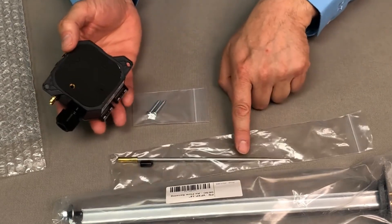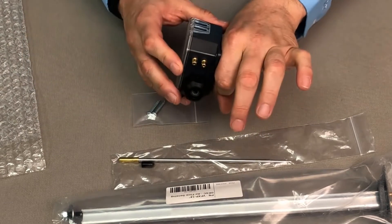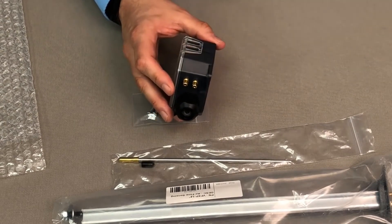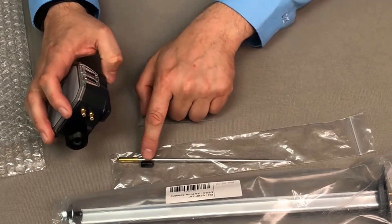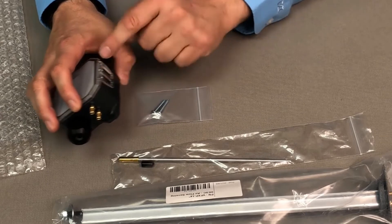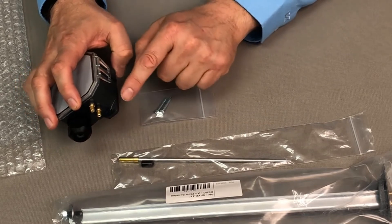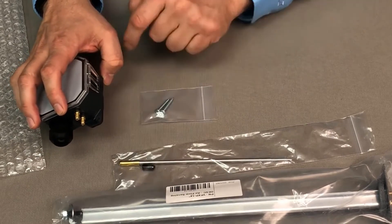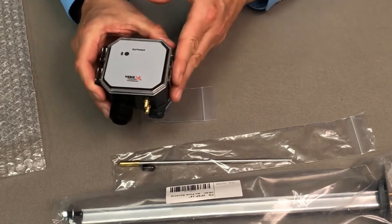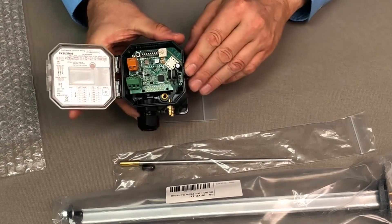What this duct probe is for is you can actually mount the duct probe on the back of the device so that you have one unit that will actually go into the duct. Then you can have the outdoor or external reference. For panel mode, you would just use these two grommets or these two barbs here. If you're going to have it with a duct probe and only use one of these, you'll use this additional cover to cover the unused port, which allows you to maintain your IP rating, because you actually change some of the tubing around on the inside when you reconfigure.